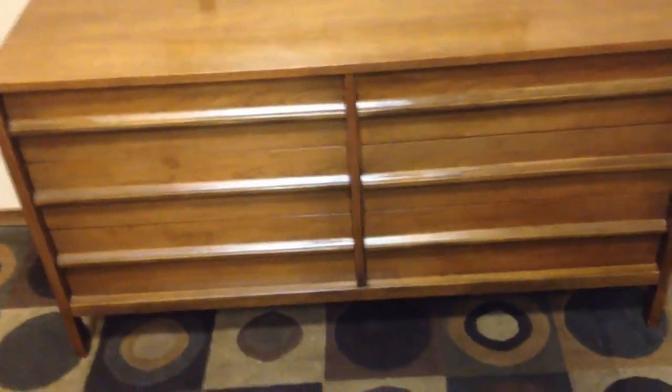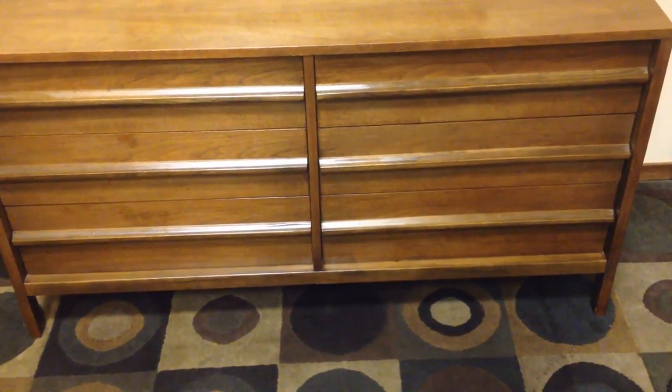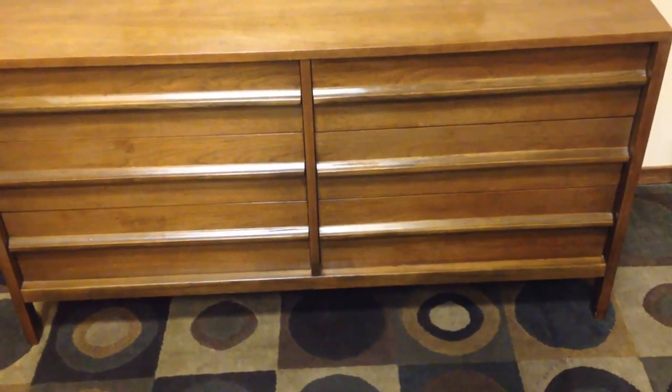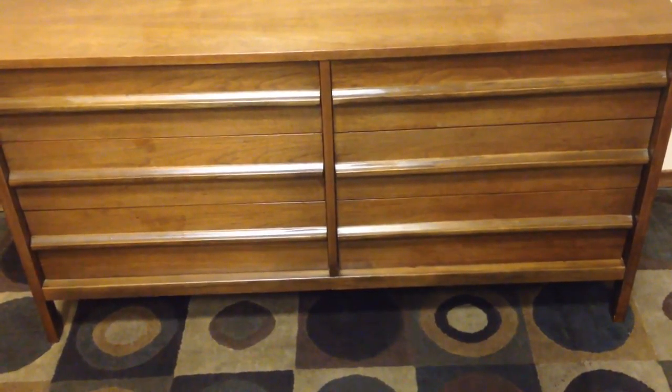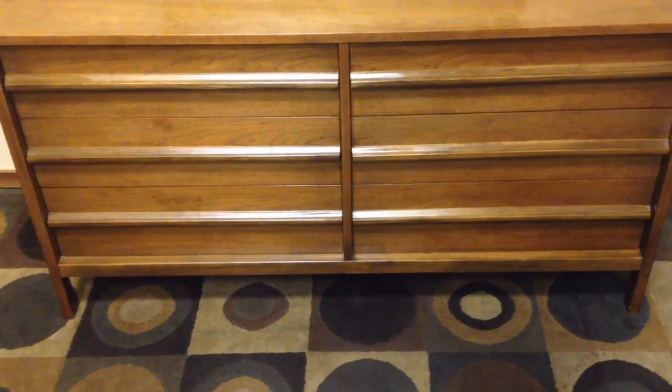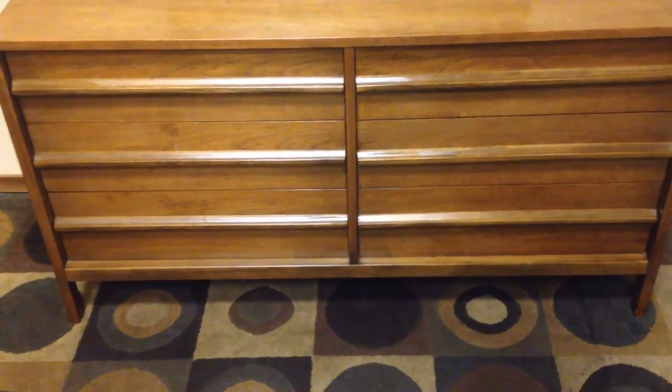The problem with Kijiji is a lot of dressers are on there, and the majority of them are dirty, worn out, broken drawers — excuses, excuses, excuses. There are no excuses with this dresser. It is perfect. The nice thing about mid-century and Dealcraft quality is that the styling from yesterday is sort of like modern IKEA — except, unlike IKEA, which is made out of glorified cardboard, this dresser will be here long after you and I have gone.